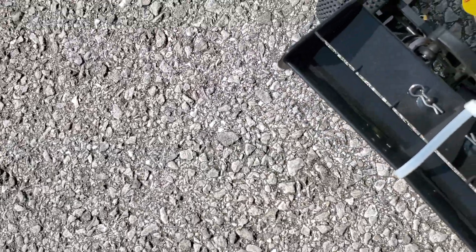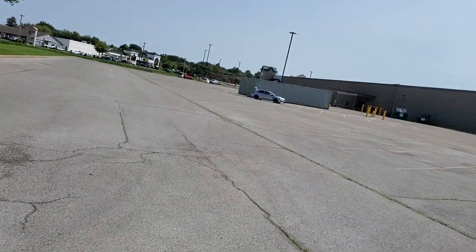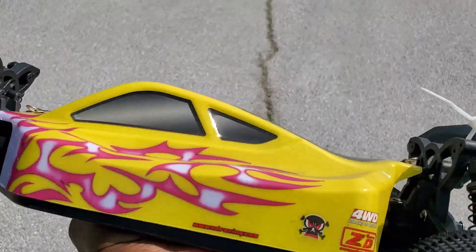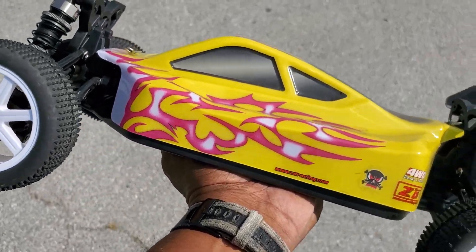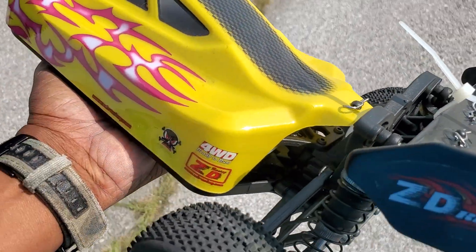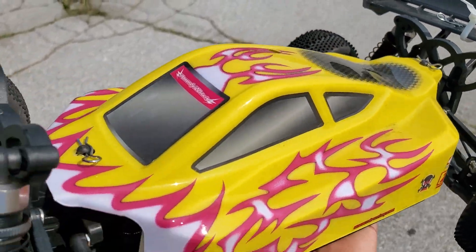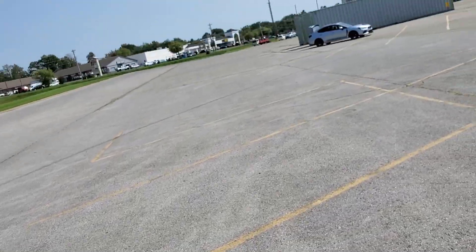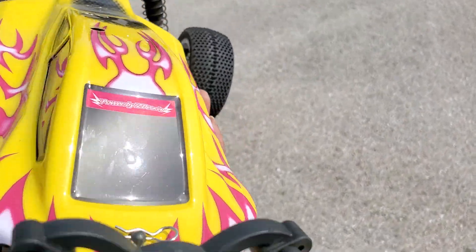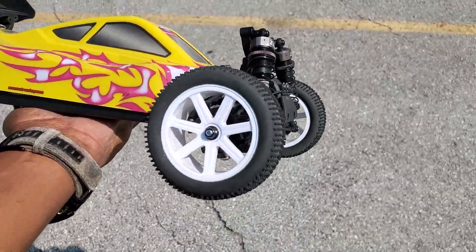I just dropped the pinion — hang on. Let's walk back up to the Subi and talk about it. If that's the only problem I have with this, I'm golden, man. What I might do is take the Dremel to it, grind down a flat spot, and remount the pinion. But that's that — I think that's the only thing I have to work out with this.